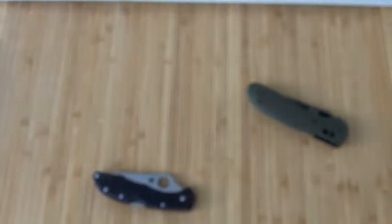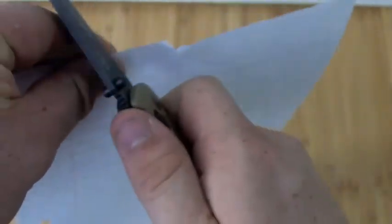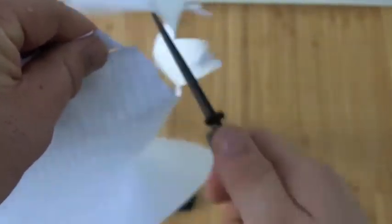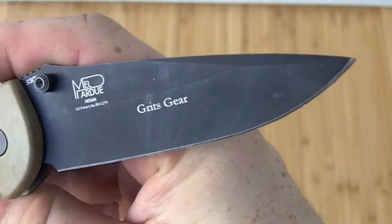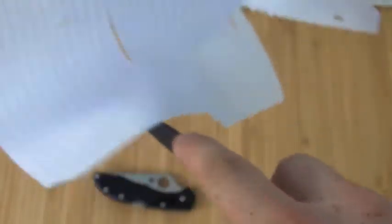Next up I'll show you the Benchmade. I'm going to cut right around the middle — it's just no problem. It's just the sharpest blade — the S30V modified drop point. Extremely sharp. I'll show you how it can point and pull. It's very sharp — a lot sharper than the Spyderco.